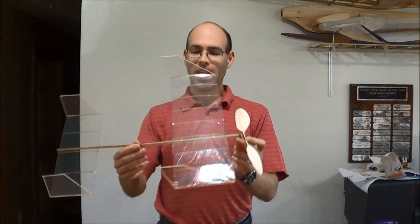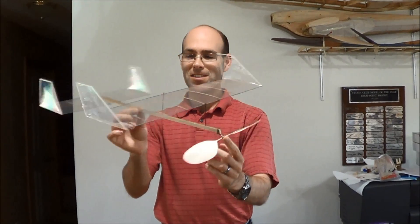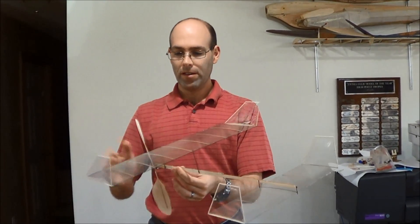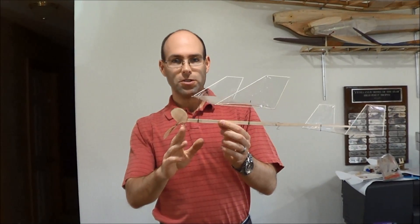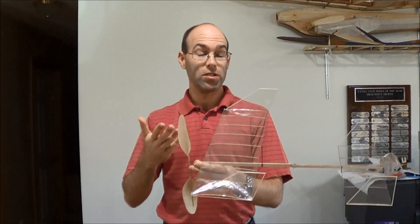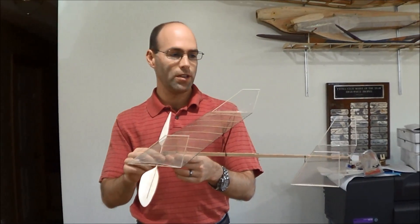Hi, I'm Josh Finn, and this is the J&H Aerospace Nonsense Limited Penny Plane. This is a new kit that we offer. The kit builds three airplanes. It uses carbon fiber wing spars and stab spars, precision aluminum propeller bearings. We have a molded propeller kit that uses a propeller forming block just like on any contest level indoor airplane.